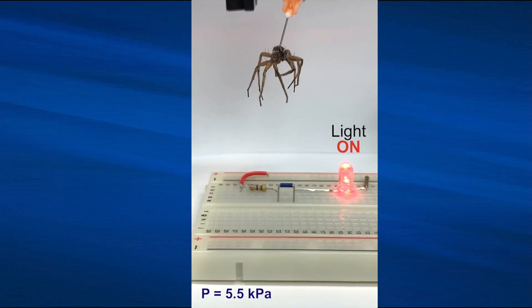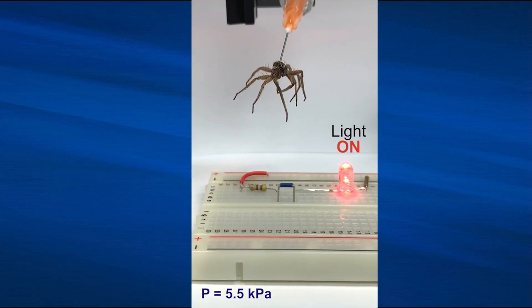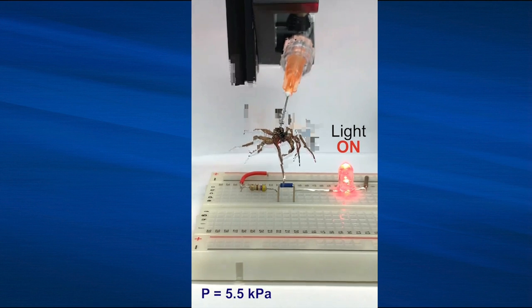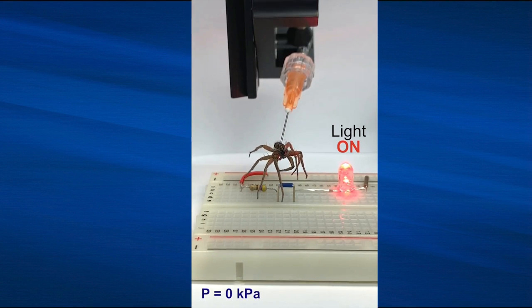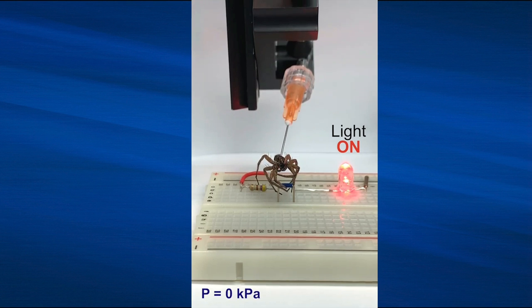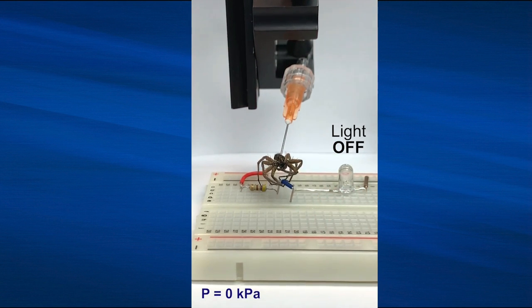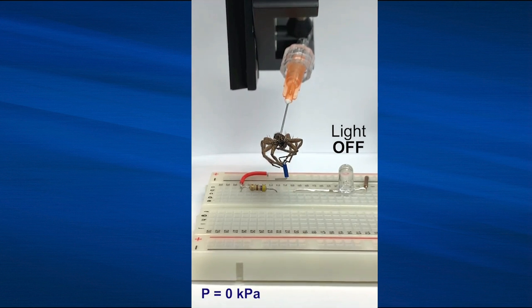They also showed that the spider could bear the weight of another spider of about the same size. Since spiders extend their legs by exerting hydraulic pressure from their cephalothorax, when they die the hydraulic system doesn't work anymore. The flexor muscles in the spider's legs go into rigor mortis, but as the muscles only work in one direction, the spider curls up.